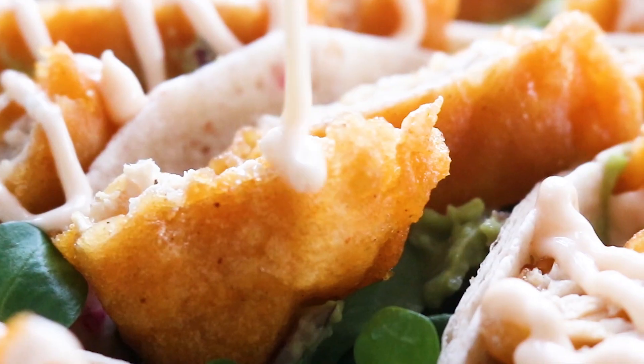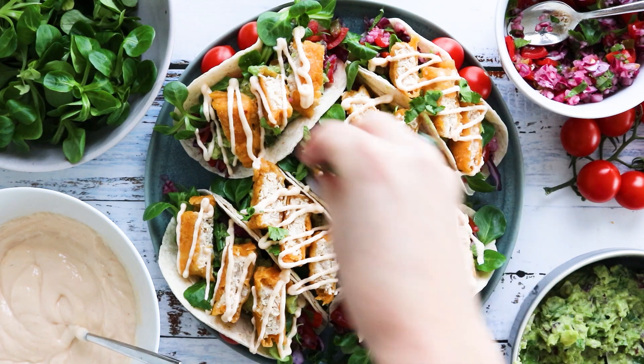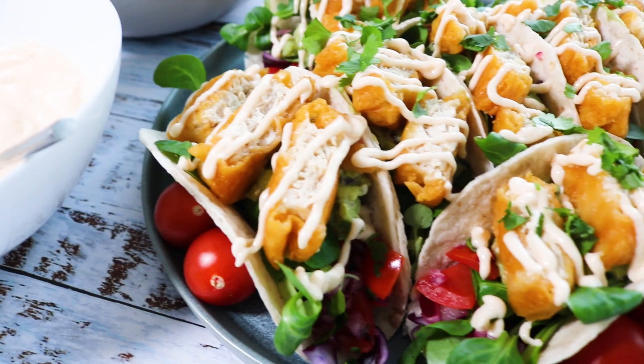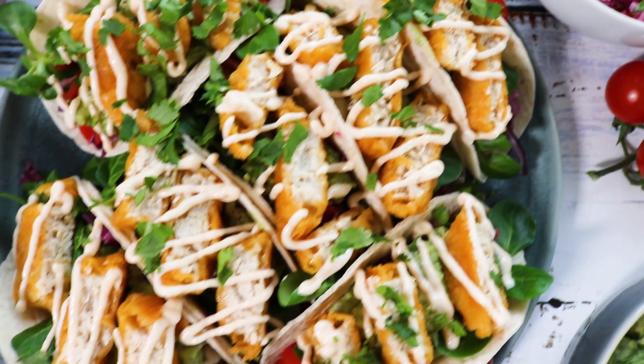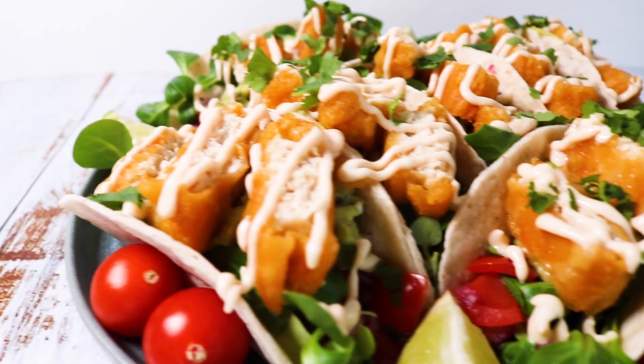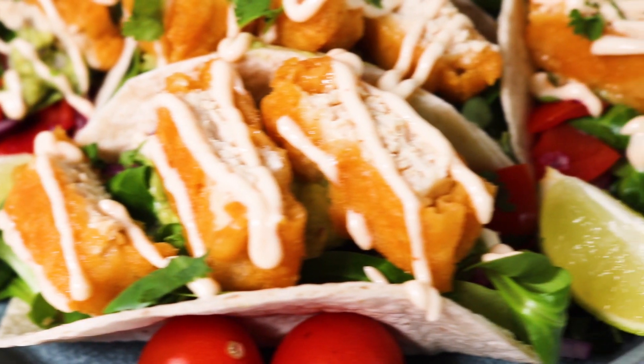Now drizzle the fish sauce all over the tacos and sprinkle some coriander to finish. And here it is. What we love about these Gardein Fishless Tacos is the perfect balance between the Gardein Fishless Fillets, the crunchy veg, and the delicious but subtle guacamole, fish sauce, and pico de gallo. It's a mishmash of flavours that work so well together, and more importantly it gives vegans the opportunity to have delicious fish tacos.